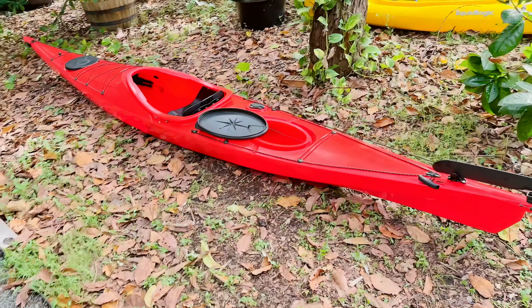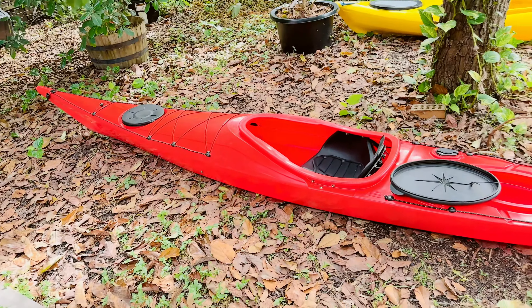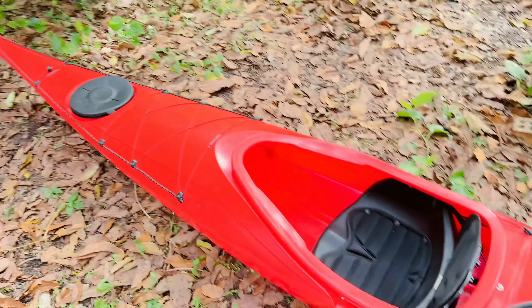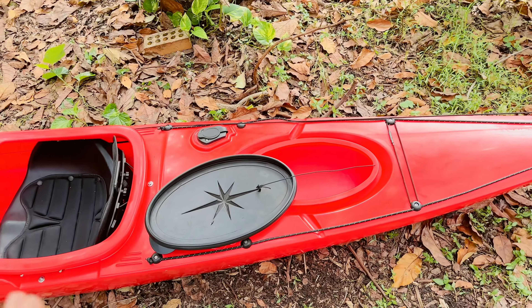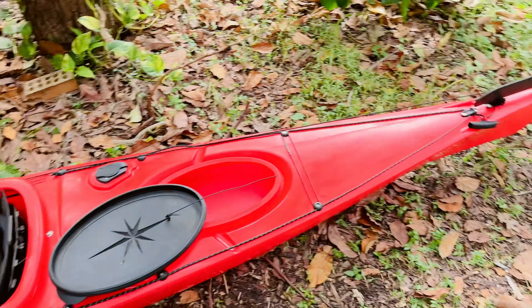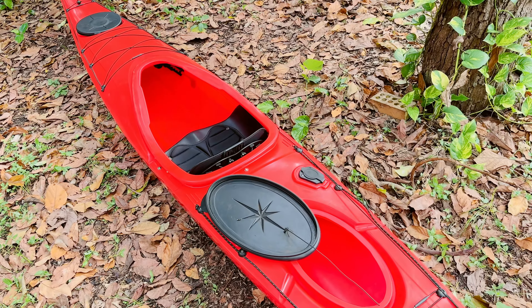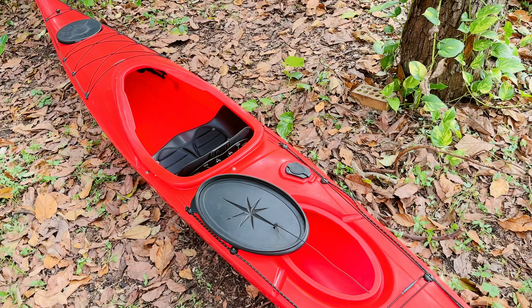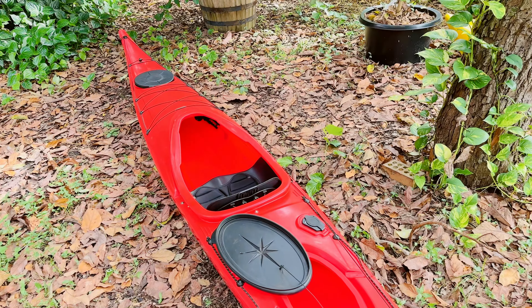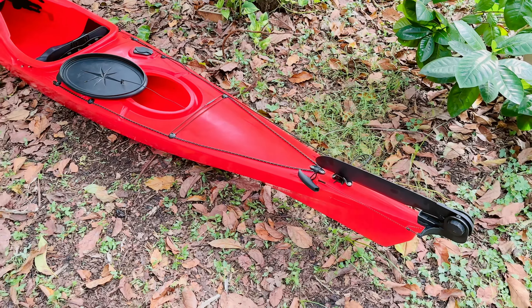If you're fit, young, and energetic, you're going to have a lot of fun in this kayak. With all the amenities, you just cannot go wrong — even buying it new for $780 with free shipping to your door is great value. I bought this kayak used from a gentleman a couple of months ago for about $600, and I'm now selling it at almost half of what I paid. Whoever gets it is getting a great deal.